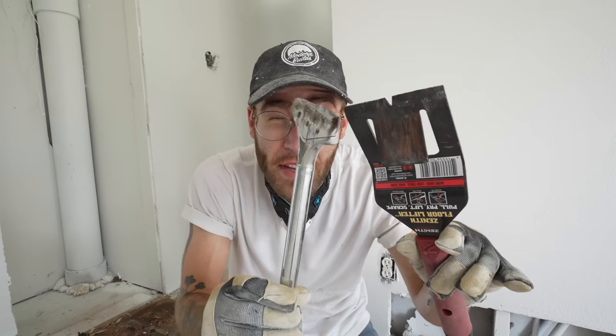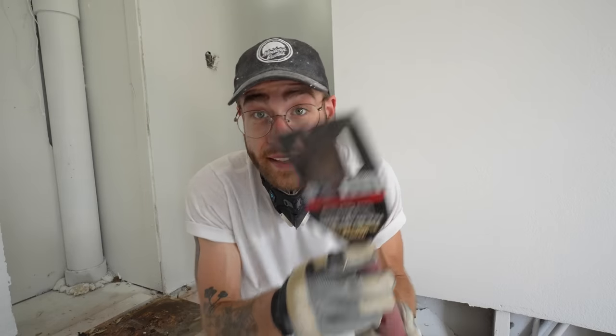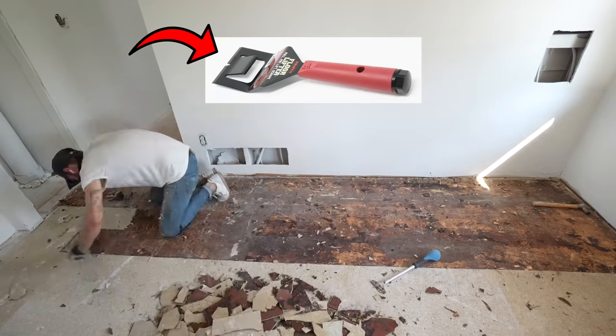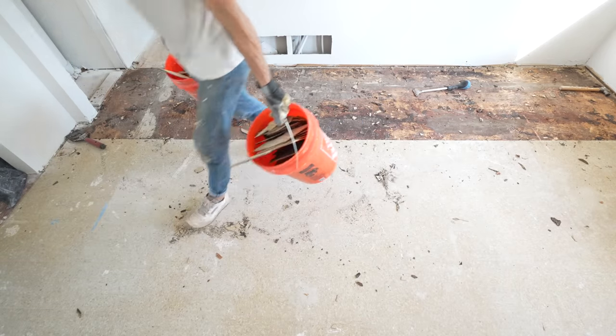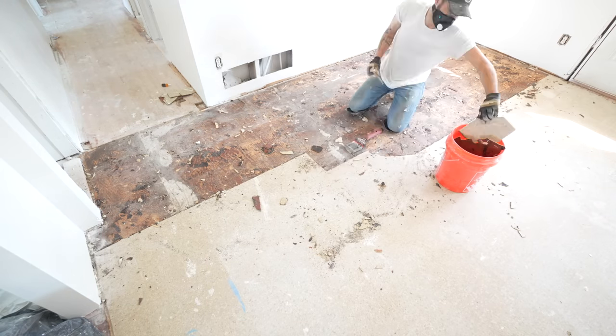The floor lifter actually worked better than the razor scraper. This is probably going to be really useful to come back and get any leftover adhesive, but if you have a similar task, check out this tool — this is not a paid endorsement, I'll leave a link to both of these down below. What makes this tool work so well is just this little tab that lifts the flooring up as you push further into it. It has a chisel edge rather than a razor edge, but that's still sharp enough and strong enough to get underneath the tile.